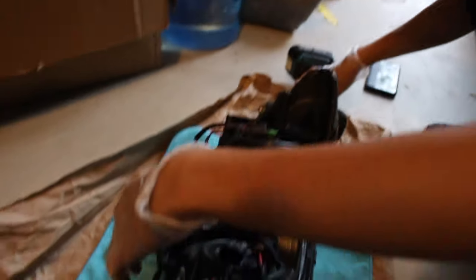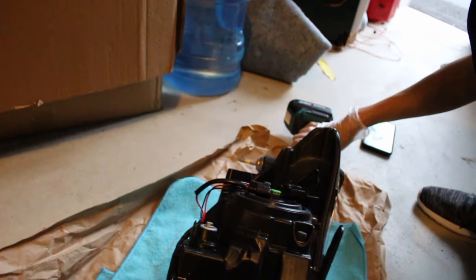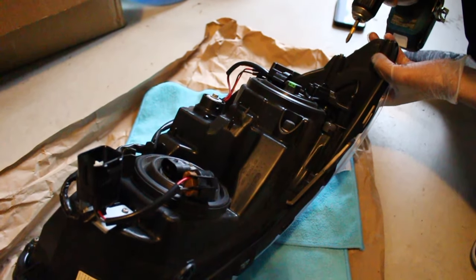I need to unscrew this and take off all the wiring before we can bake it or whatever we decide to do with it.